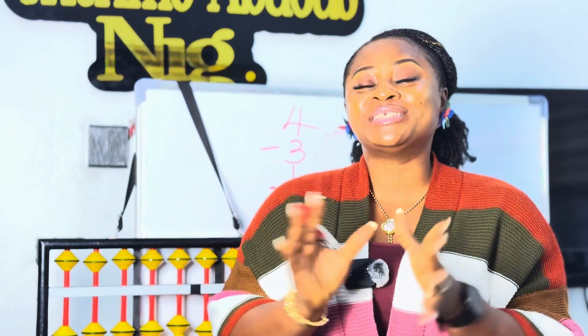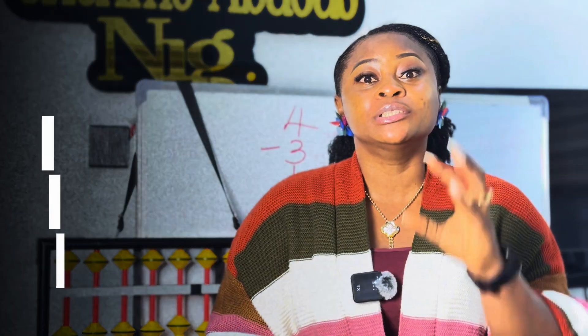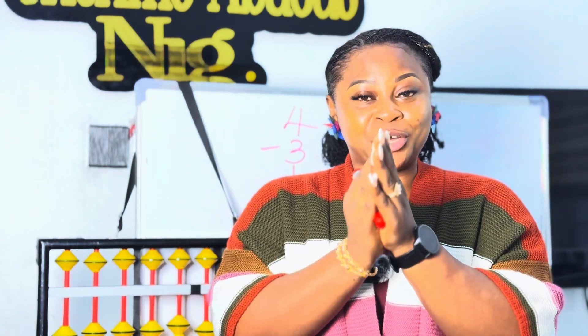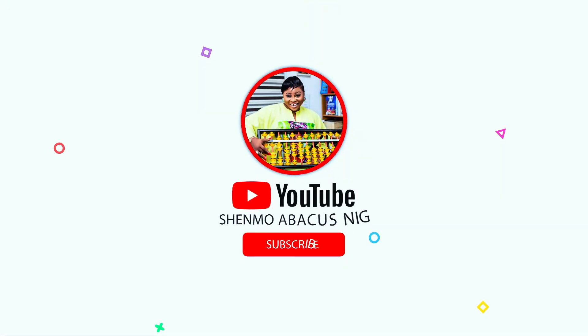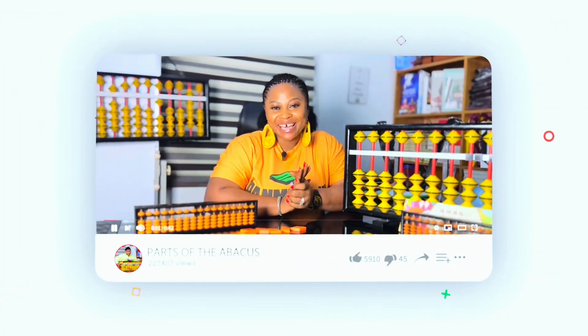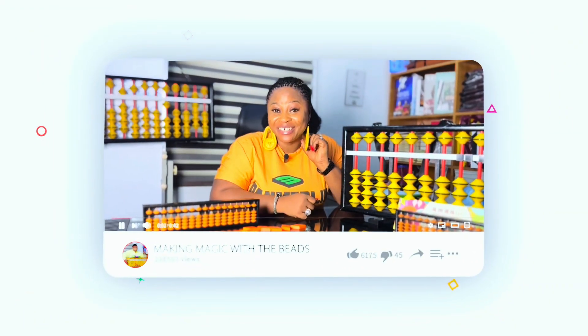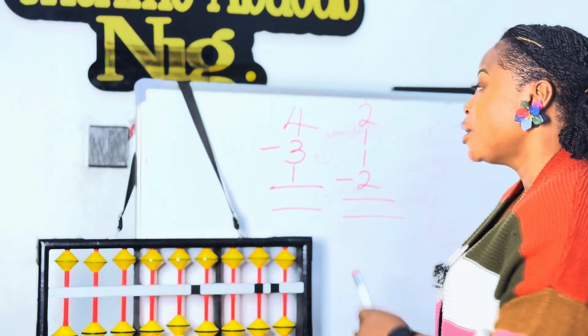Hello friends, welcome back to our channel. In today's class we're going to learn how to add up the lower beads on the abacus. Do you remember the lower beads — number one, number two, number three, and number four? Amazing, give yourselves a clap. Good job! Now let's get right into it.